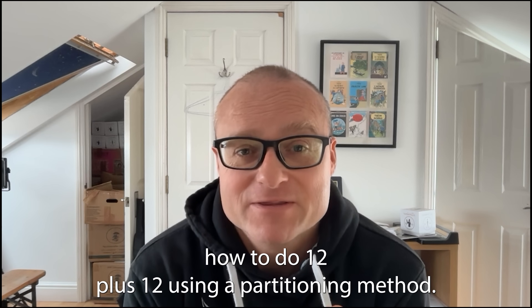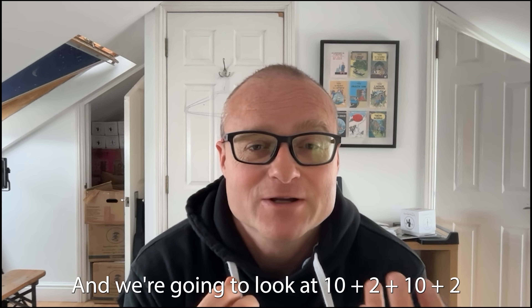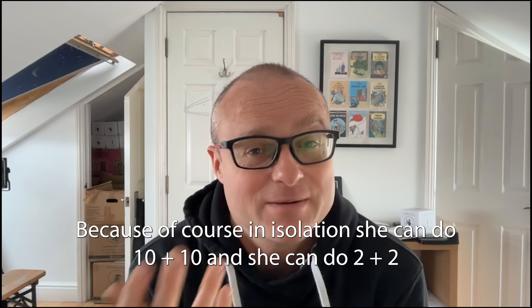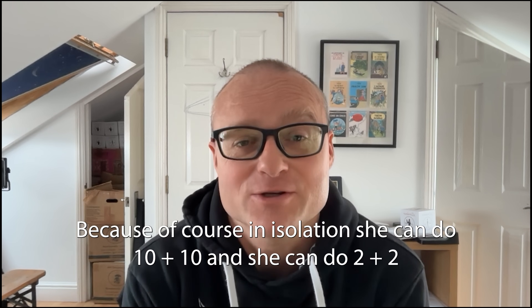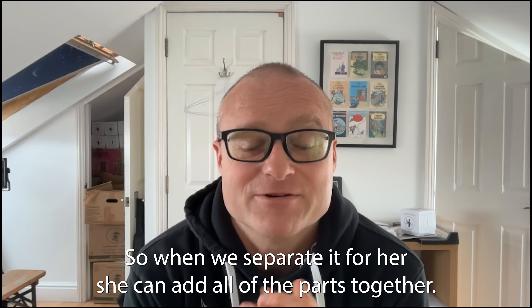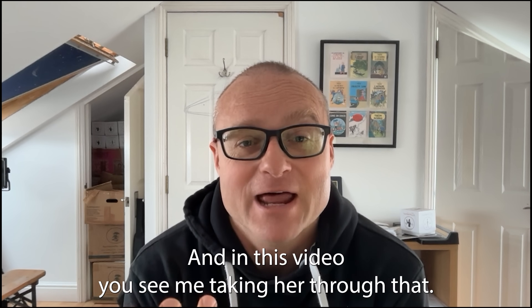We're using a partitioning method — separating 12 into 10 plus 2, so we look at 10 plus 2 plus 10 plus 2. In isolation she can do 10 plus 10 and she can do 2 plus 2. When we separate it for her, she can add all of the parts together and get to the answer quite nicely.